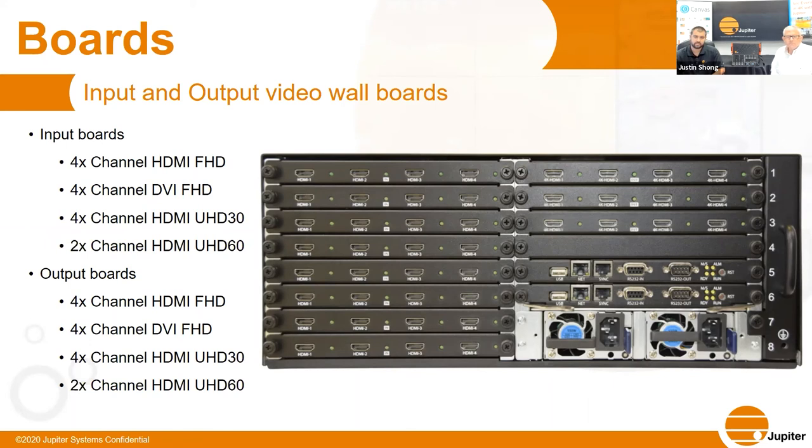At first release, eight boards will be available — four input and four output boards. Input options: a 4-channel HDMI up to 1920×1200, a 4-channel DVI 1920×1200, a 4-channel HDMI 4K/30, and a 2-channel HDMI 4K/60. Output options mirror these: a 4-channel HDMI 1920×1200, a 4-channel DVI 1920×1200, a 4-channel 4K/30, and a 2-channel 4K/60 board.